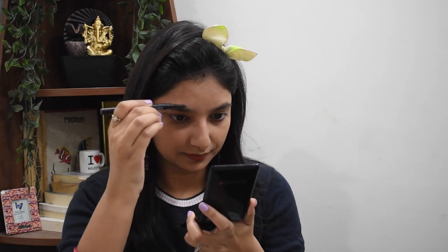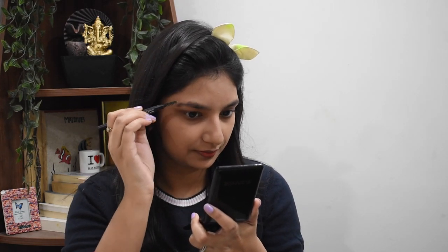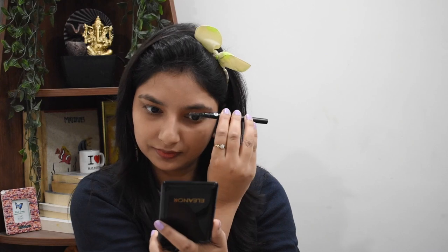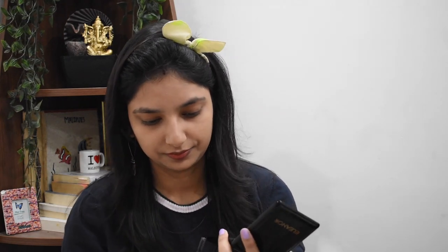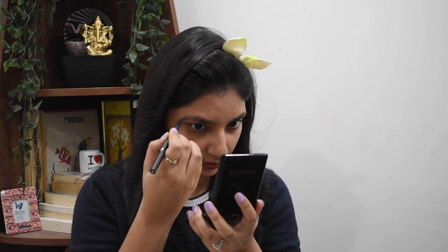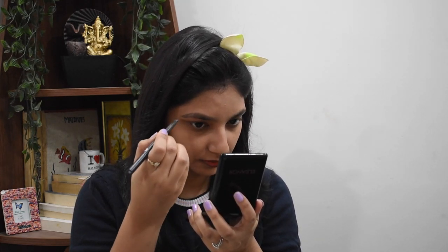Now I will use my eyebrow pencil to define my brows. First I will use the spoolie side and comb my eyebrows properly. This step is not necessary — you can totally skip it if you want.